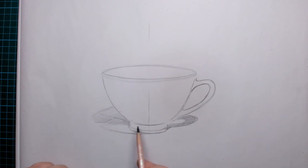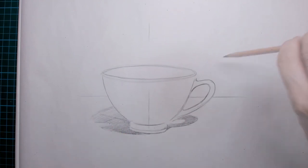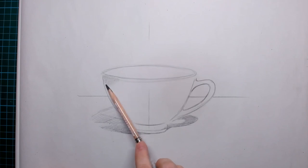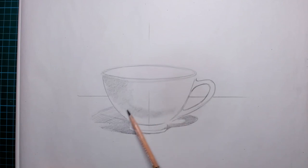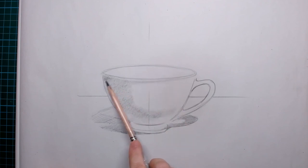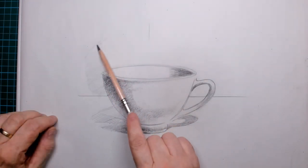Even though this is a very simple sketch, I want to give it as much of a 3D effect as possible. For the top of the table I simply draw in a little horizon line so I can see where the edge of the table is. I also start to put in the shadows on the actual cup itself. The shadow underneath is the cast shadow, and the shadow on the cup itself is its own shadow. Shadows are what defines a drawing — making them look as real as possible.